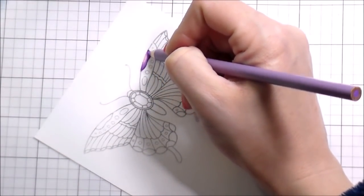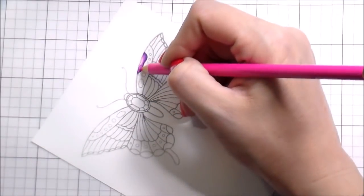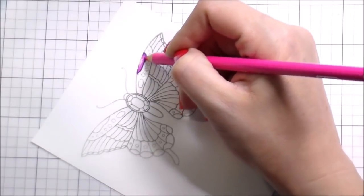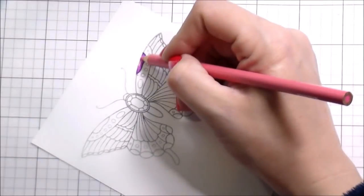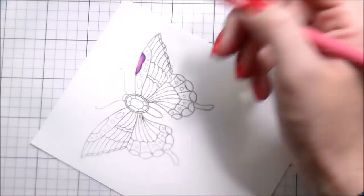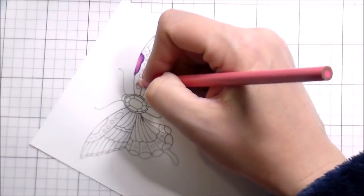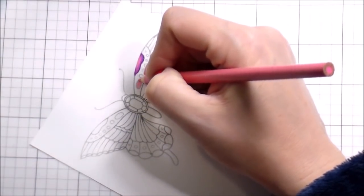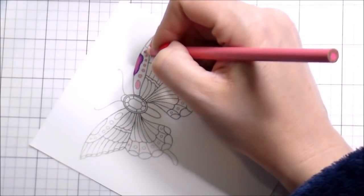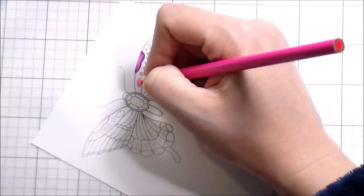I use the same technique for Copics as for colored pencils: I start with my lightest color, work out to my darkest, then from my darkest back into my lightest. Sometimes I go over it a few times with the lightest color at the end just to make sure everything's filled in and nicely blended.